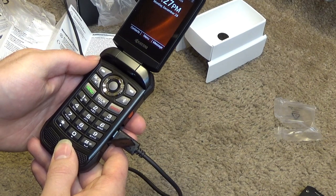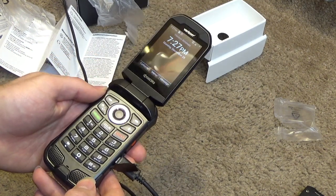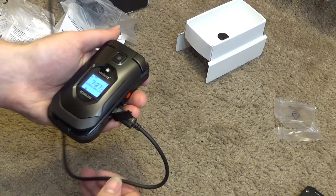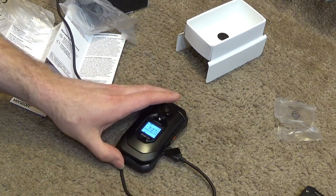Alright, maybe this will work out pretty good. So I'll get this set up. I don't use the cell phone too much really — if I'm really going to talk on the phone, I use the landline. But I'll use this a little bit and then maybe we'll do a review video.